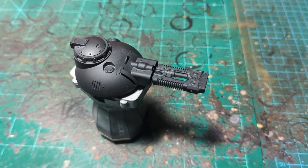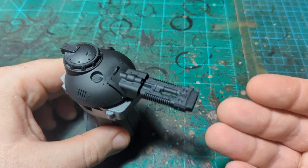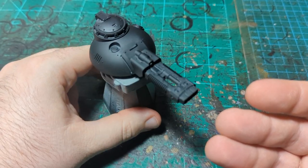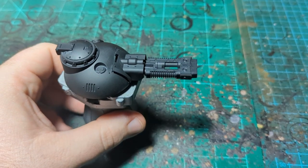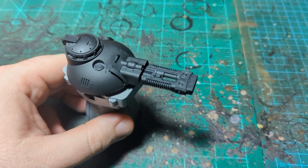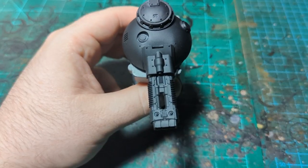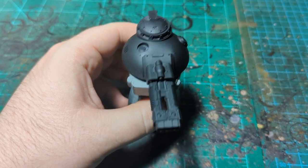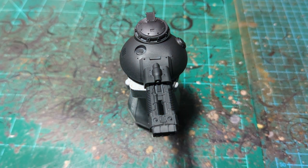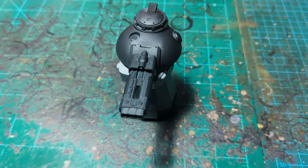Alright guys, we are back for another painting tutorial and this is sort of a twofold — it's a how-to paint the new Volkite cannon that comes on the new Demos predator, but on the other hand it's also a tutorial for how to paint in a style I'm not exactly sure what I'd call it. It just involves leaving the black primer under your colors and not going all the way to the edge. It's a technique I've used before on some Vikings.